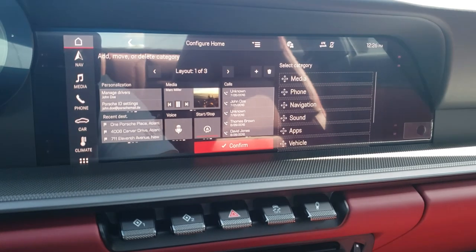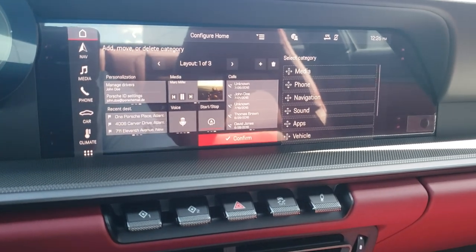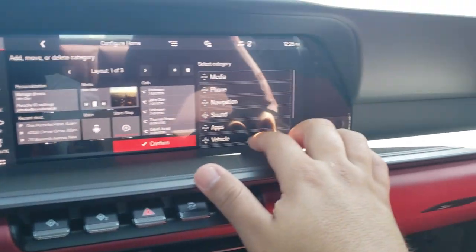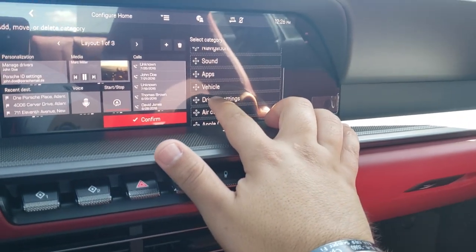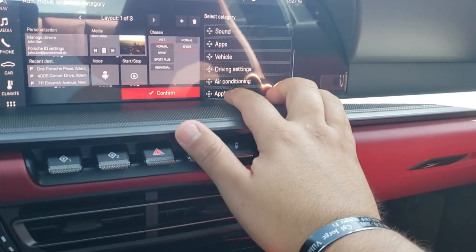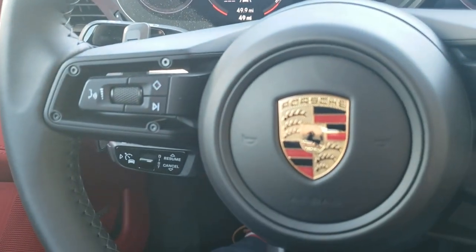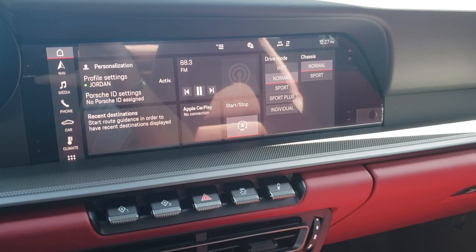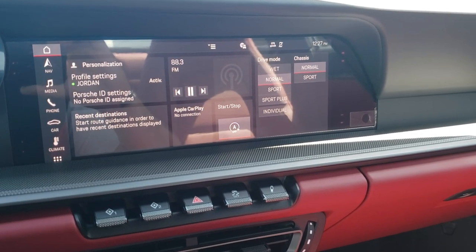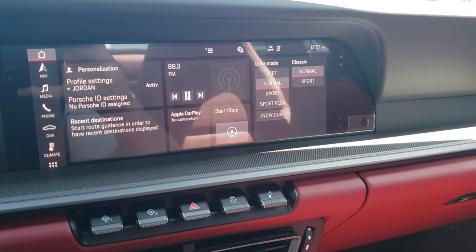I haven't made a homelink video yet but I will on my next setup. For home screen personalization, you have driver and Porsche ID settings. If you want to change any of the icons, just drag them — for example, I can take driving settings and move it over, replace the calls icon, or add Apple CarPlay instead of voice control since I already have a voice control button on the steering wheel. I don't have an iPhone so I can't demo Apple CarPlay, but it can be a bit much toggling back and forth — use at your discretion.